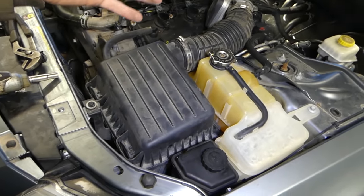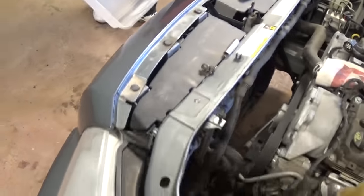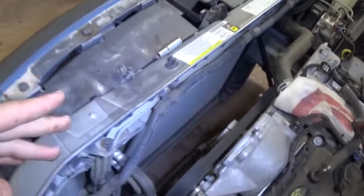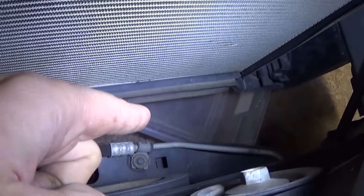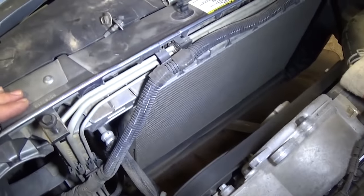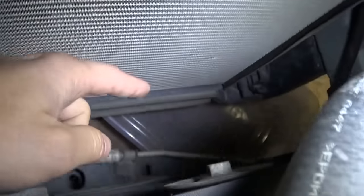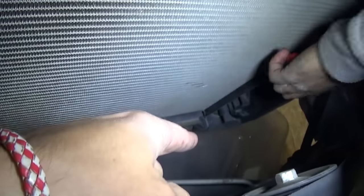First we need to drain the coolant system. We took the fan off so we can show you better, because otherwise it's hard to see. You don't have to remove the fan — you just need to place a container on the bottom of the car to catch the coolant. Don't just drain it freely because coolant is a poison. We took the fan off so we can show you where the drain plug is right there.